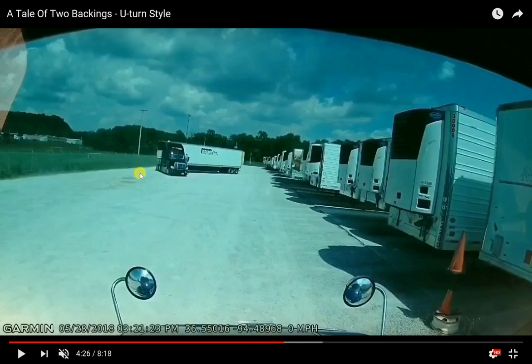I don't recommend this kind of backing — it's very commonly done but it's not a good practice. One of the things I was taught about backing: always try to enter your spot the same way you would leave it. When you're pulling out of a spot you wouldn't pull out this way — normally you'd just pull straight out and make your left turn and go right down the lane. So this begs the question: if you can get into a spot the same way you leave it, why would you do this?